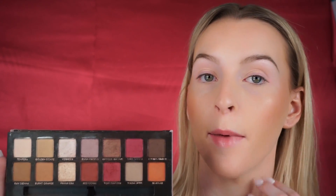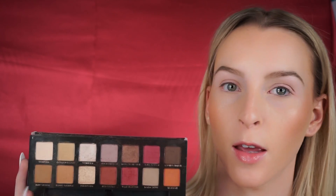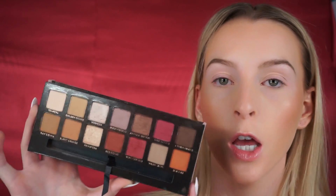For today's look I'm using the Anastasia Renaissance palette. This palette is beautiful — it also kind of matches my background. I really love these shadows. I wasn't an Anastasia Beverly Hills shadow fan when they first came out, but I think they reformulated them. Any of the new ones I've swatched are a lot better and creamier than the old ones, so I really like this palette.